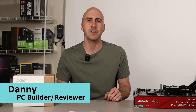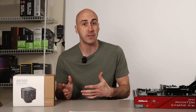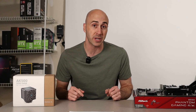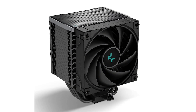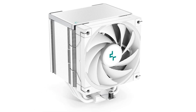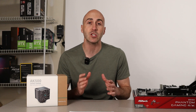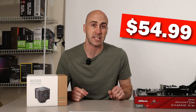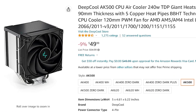Deepcool makes a ton of different CPU coolers from both air and liquid cooling. The AK500 is one of their air coolers and it comes in three different variants: the standard AK500, the Zero Dark Edition which blacks out the whole cooler, and they even make a white version for those super clean all-white builds. I picked up the Zero Dark model for myself. All three variants have an MSRP of $54.99 USD, however currently on Amazon you can pick up the standard AK500 for 50 bucks. It'd be great if you use my affiliate link below if you decide to grab one.